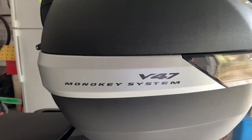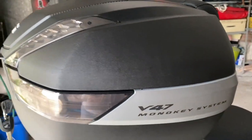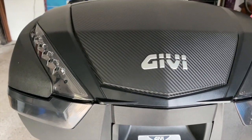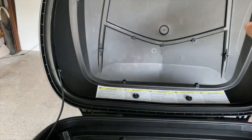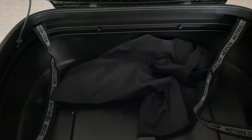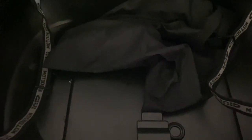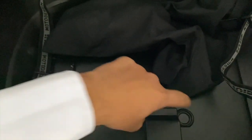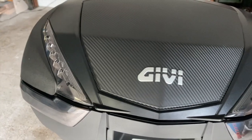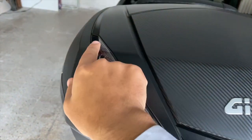Voilà! Ormai Givi da tantissimi anni utilizza il sistema MonoKey. Ve lo faccio vedere anche aperto, in quanto in questo bauletto entrano veramente due caschi integrali. Come dicevamo è 47 litri, ha le cinghiette di fissaggio per vari attrezzi o qualsiasi cosa si porta all'interno. E poi sotto abbiamo anche la predisposizione per installare altri accessori: una predisposizione per la parte elettrica, in quanto Givi permette anche di installare l'apertura a distanza del bauletto tramite telecomando, oppure il kit di LED che vanno incassati qua dentro.